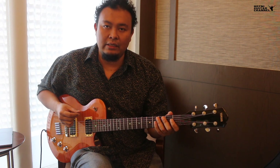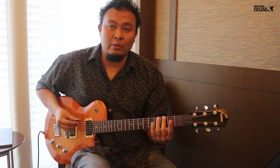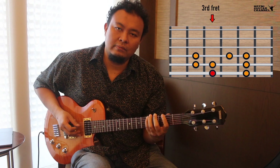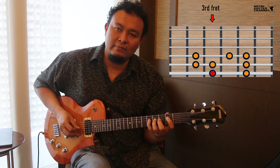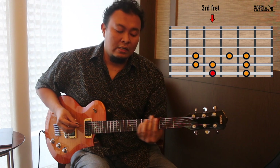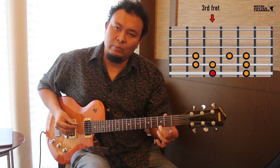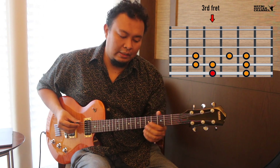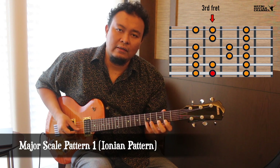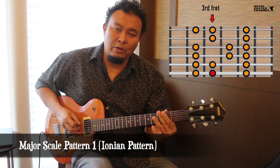Let's try in the key of G major. What is a major scale? A major scale is nothing but do, re, mi. So following this pattern, as you can hear, that's actually do, re, mi, fa, sol, la, ti, do. So the major scale in this position, we can extend it from the sixth string all the way to the first string, following the pattern here, and add another note to turn around.